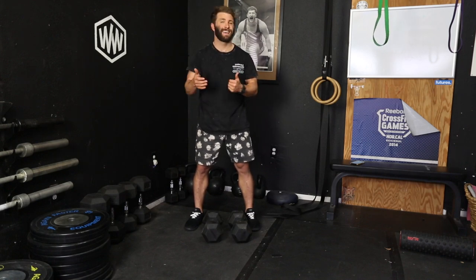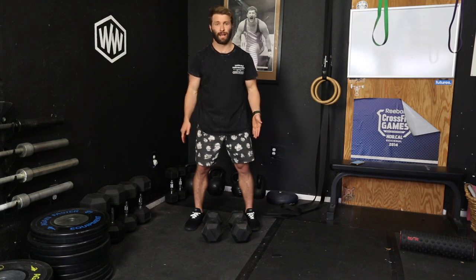So the dumbbell clean — you can do a dumbbell muscle clean, dumbbell power clean, and dumbbell full clean. You can also take it from between your legs or on the sides of your legs.